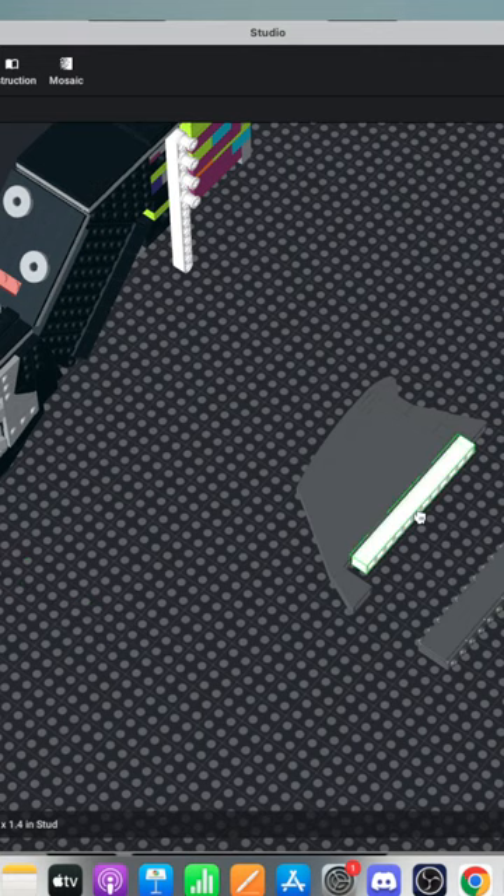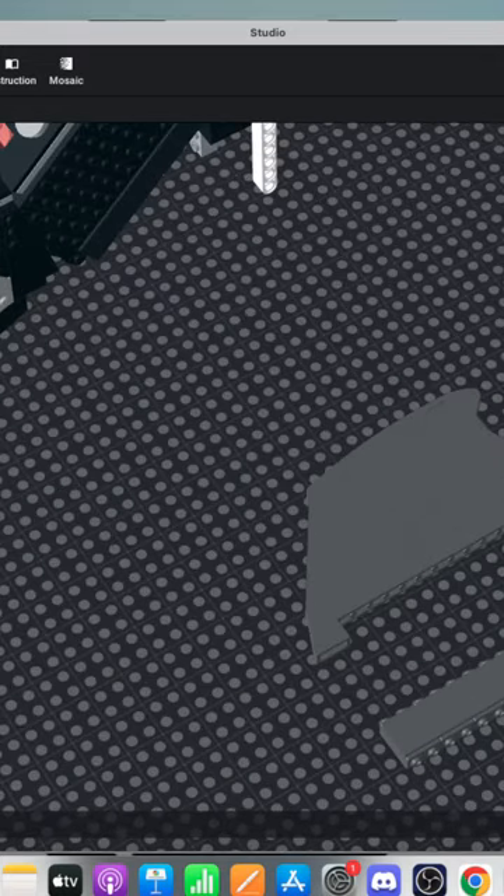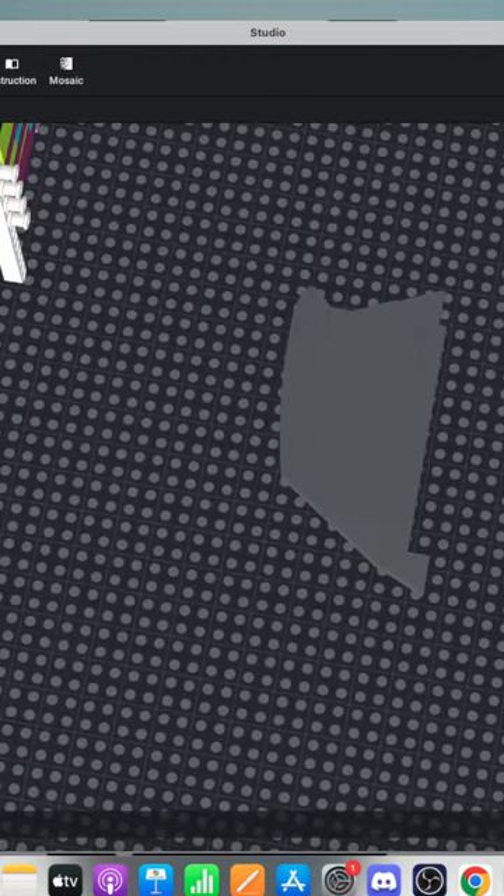The question is, does this part exist in dark bluish gray? It does. Great. I need a one by one. There we go.